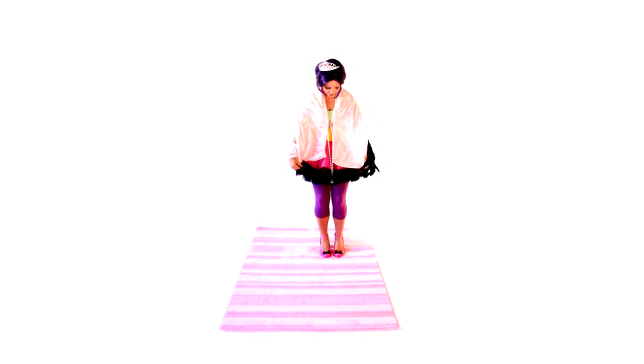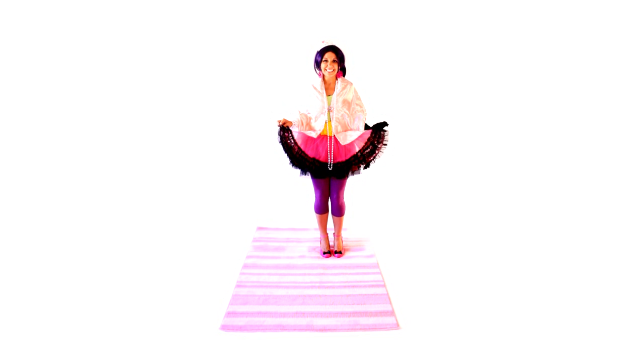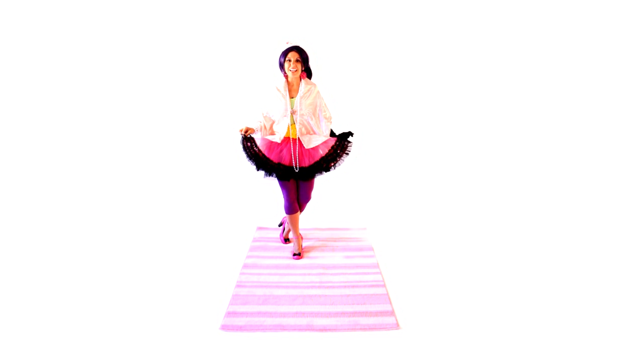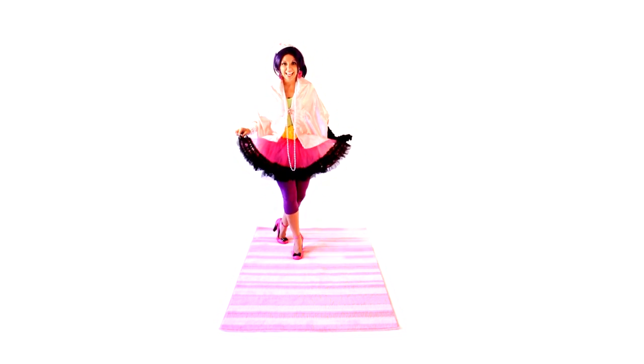We're going to pick up our skirt with these fingers, like this. Now we're going to step to the side and put our other foot behind us, and you're going to plie, or bend your knees. That's a curtsy!